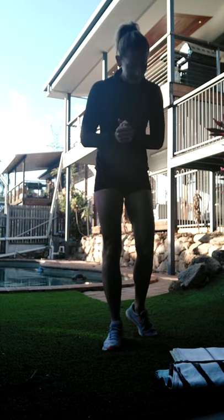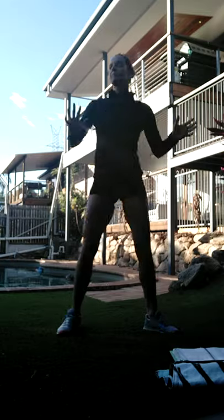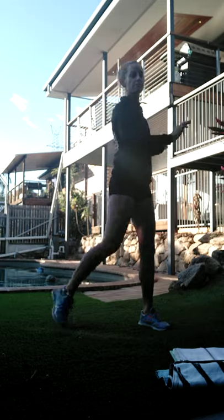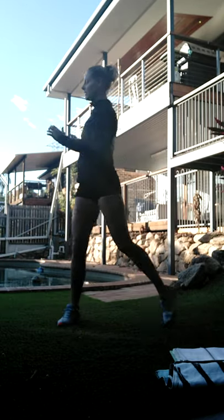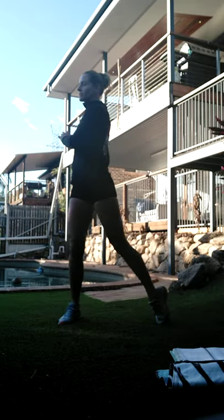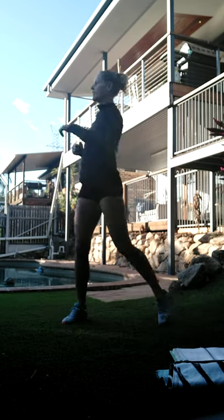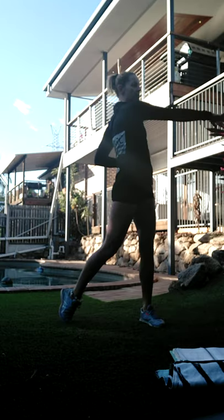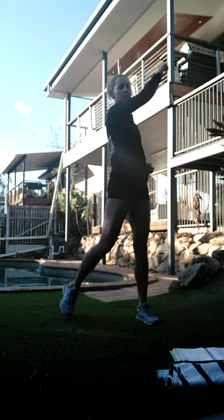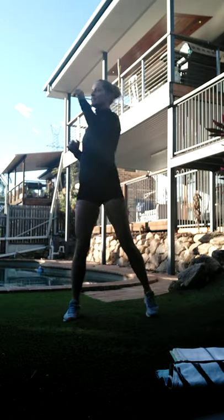All right, so we're just going to start with a bit of a warm-up, twisting side to side. We want to make sure we're lifting those heels as we go, getting a good rotation to the spine. Let's start by reaching the arms - nice long strong arms, keeping that core tight. Let's work those arms up and bring it back down.